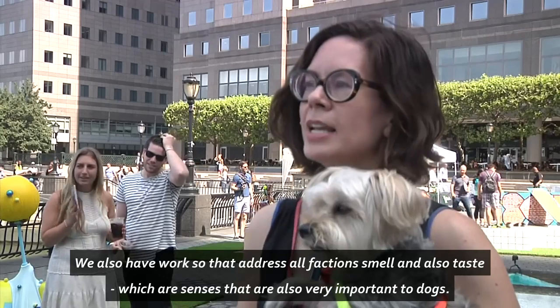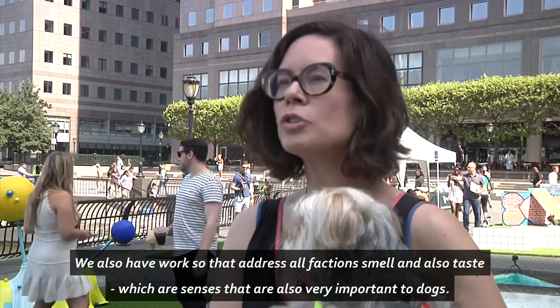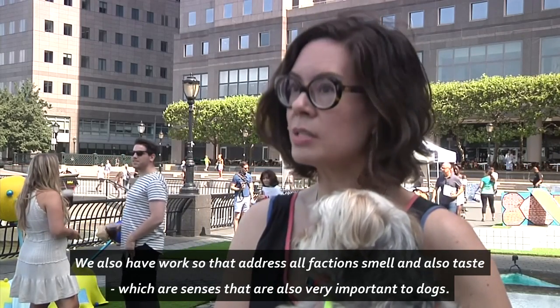We also have works that address olfaction — smell — and also taste, which are senses that are very important to dogs.